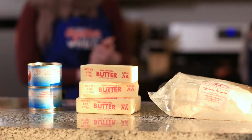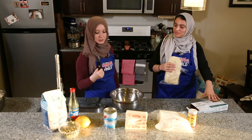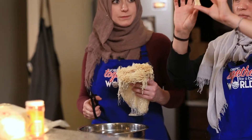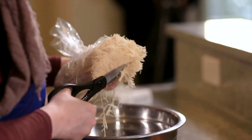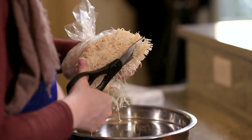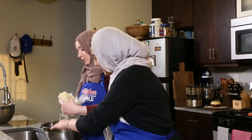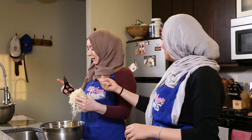All right, so let's get started. I'm holding these scissors — this is the shredded phyllo dough, and this is the size you should be cutting it. It looks like hair, I know! I think I've successfully calloused my fingers with these scissors.